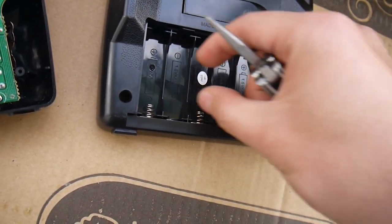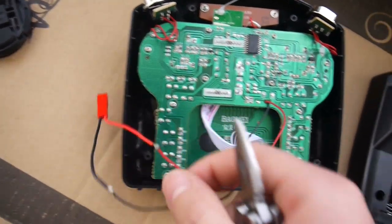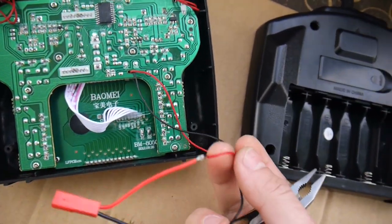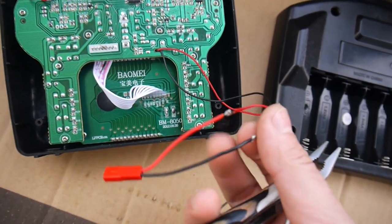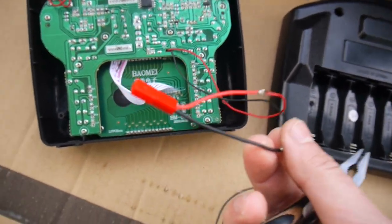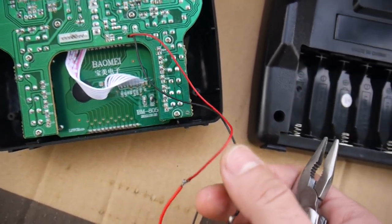I put my lithium polymer battery here and use this connector to connect it. I already did this before and it works great because a two-cell lithium polymer is the same voltage as six AA batteries.